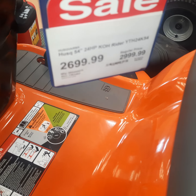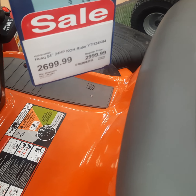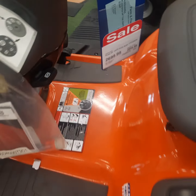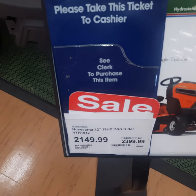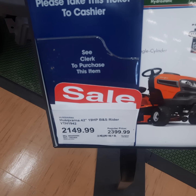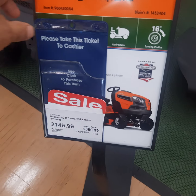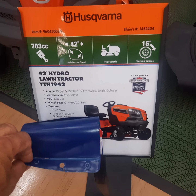So you get a bigger deck for about two thousand dollars less with the gas mower. And here's a better comparison — this 42-inch gas model is two thousand one hundred forty-nine dollars. It has a Briggs and Stratton 19-horsepower engine.